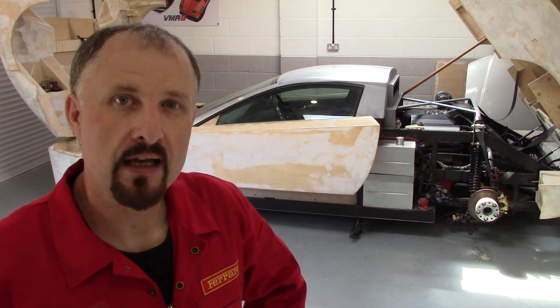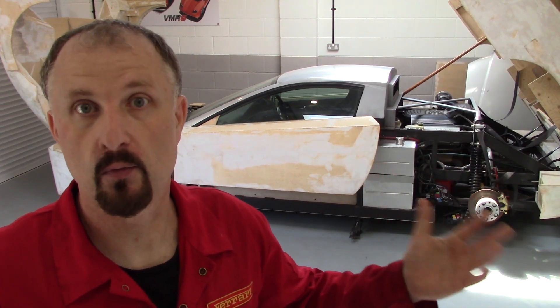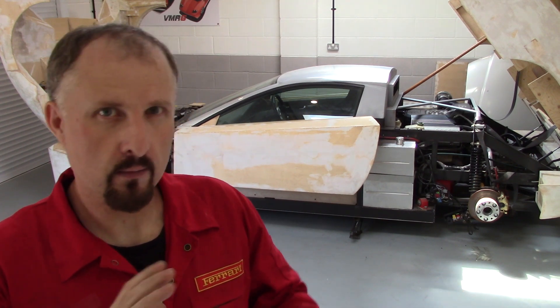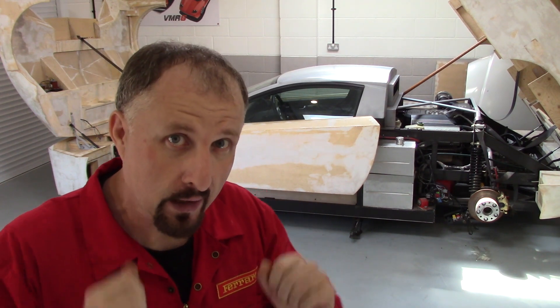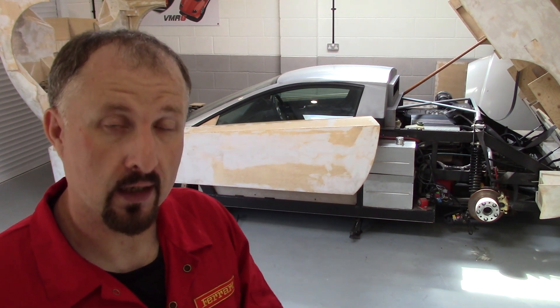Now I think it's a good idea if we talk about ABS. The average person understands the concept — it stops your wheels from locking up under hard braking. But there are some more subtle areas within ABS that you've got to think about if you're building your own DIY supercar. We'll go into that in a sec, but let's first watch this video and cover the basics.